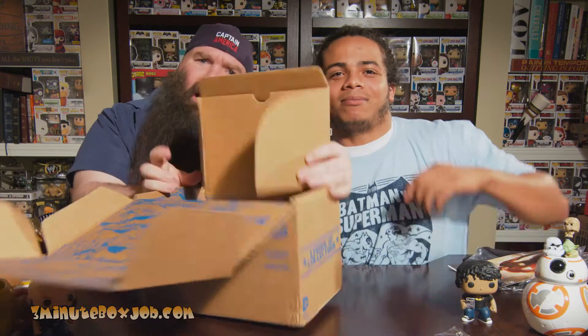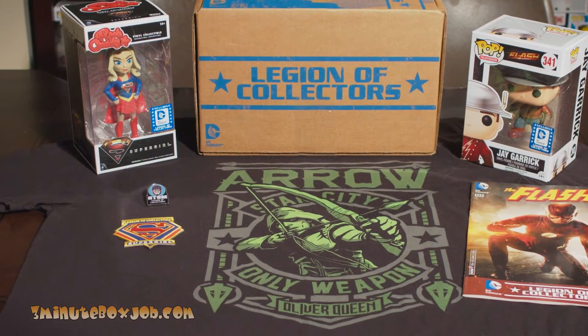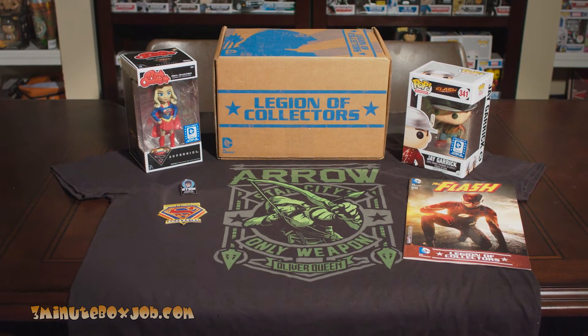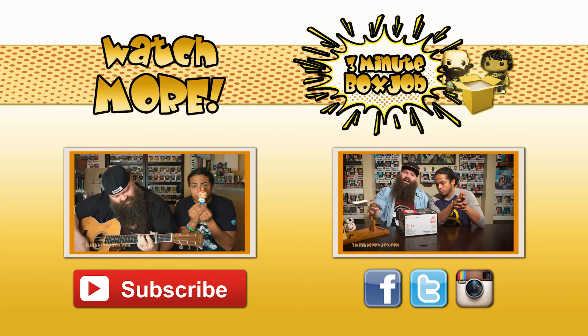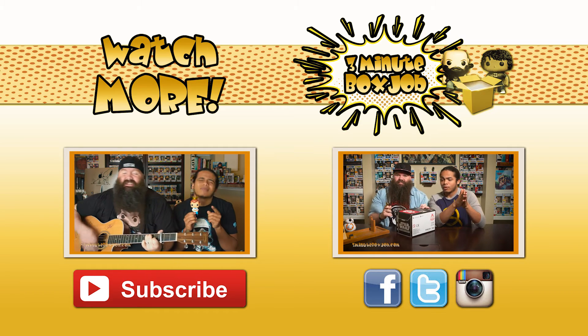Gotta have my pops. That's the box. Gotta have my pops. I love them Funkos. You love them Funkos — you might say you don't, but we know that's not true.